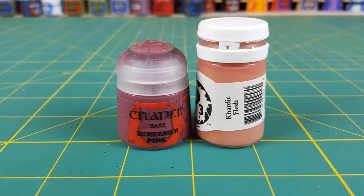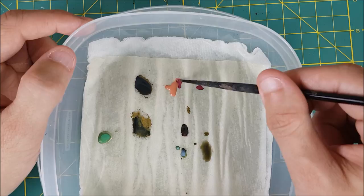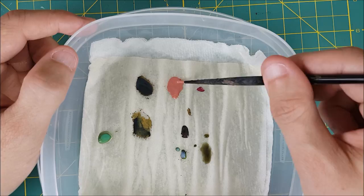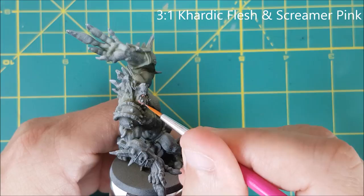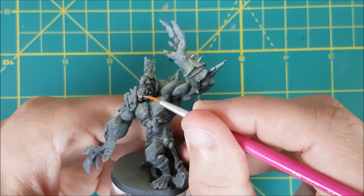Next I'm going to paint the inside of the mouth and gums. I use this mix a lot — a flesh tone mixed with a bit of Screamer Pink. I think it works great for the inside of a mouth. This is Cardiac Flesh from P3, but any flesh tone will do the trick. I'm also using this mix on the gums and lower lip. Don't worry about going overboard here, it's the first color so just slap it on there.